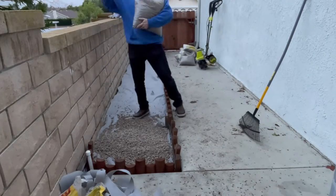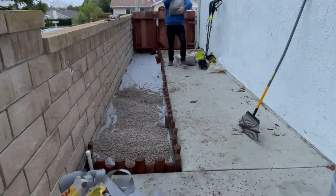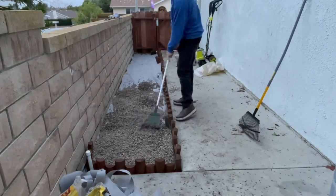We used about 12 bags total — we had such a big space. I'm not sure if you'll need that many, but I wanted to get at least one to two inches of cover because you do lose a little bit as time goes by.